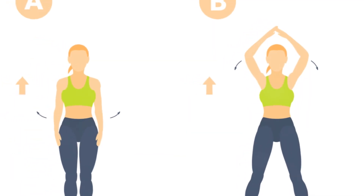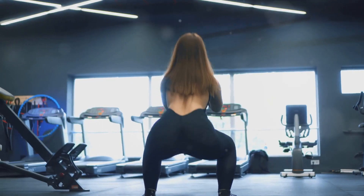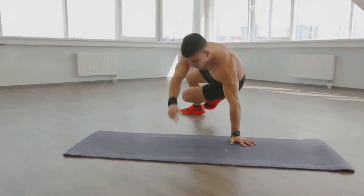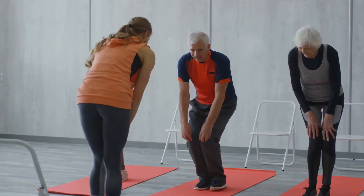We kick off with a minute of energetic jumping jacks, followed by push-ups or knee push-ups for those seeking a lower-intensity option. Next, we have bodyweight squats, which are great for toning your lower body. Then we move into a minute of plank, a fantastic core stabilizer. We finish with a minute of high knees to get that heart rate pumping.